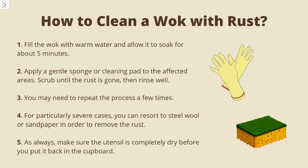Cleaning a rusty pan isn't all that different from removing caked-on food after each use. For optimum results, follow these steps. First, fill the wok with warm water and allow it to soak for about 5 minutes. Then apply a gentle sponge or cleaning pad to the affected areas. Scrub until the rust is gone, then rinse well. You may need to repeat the process a few times.